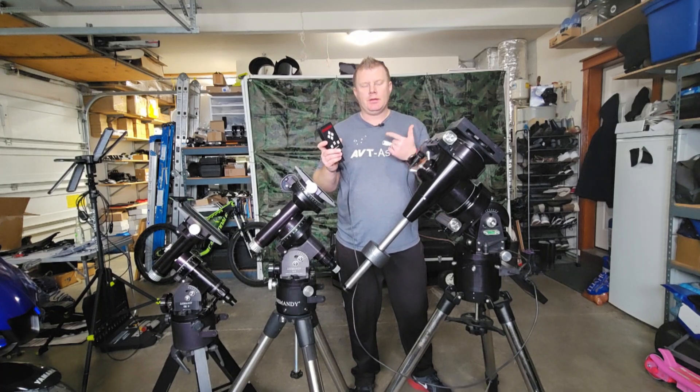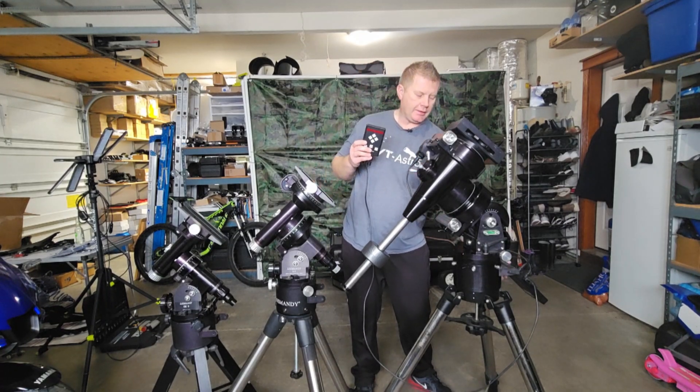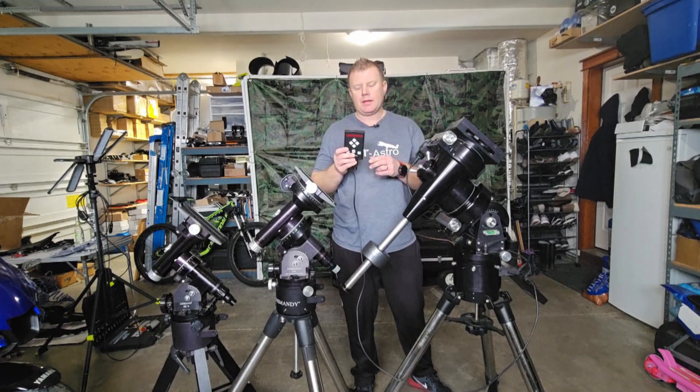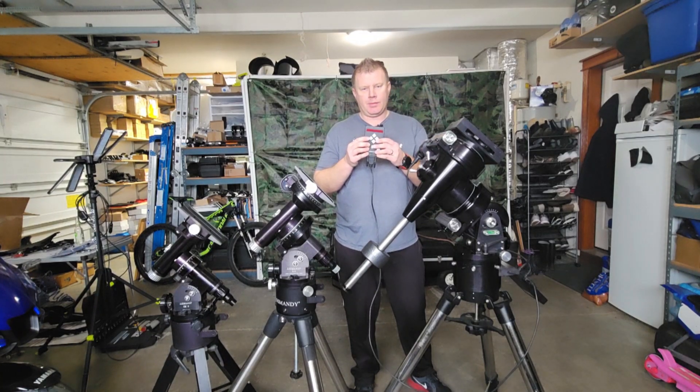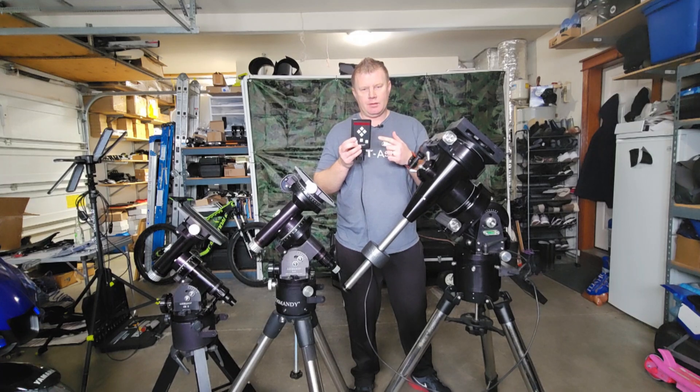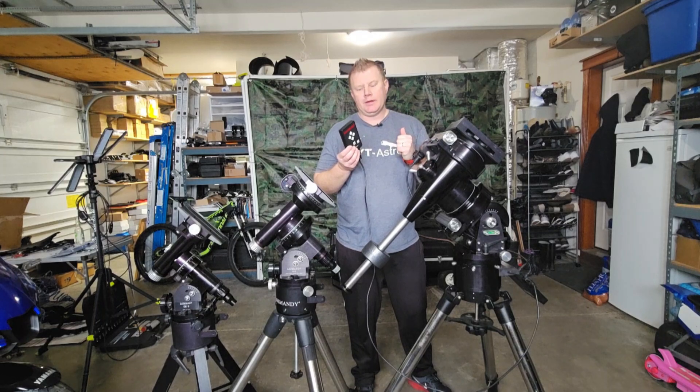Previous to the Gemini 2 I just showed you, there is also the Gemini 1 system. The control board is relatively the same. What you're actually interacting with — the controller in your face — is primarily the difference. The big difference with the Gemini 1 is that there is essentially a very small screen with a single line of text on it. It is red, though, and it is dimmable to a very dark level.